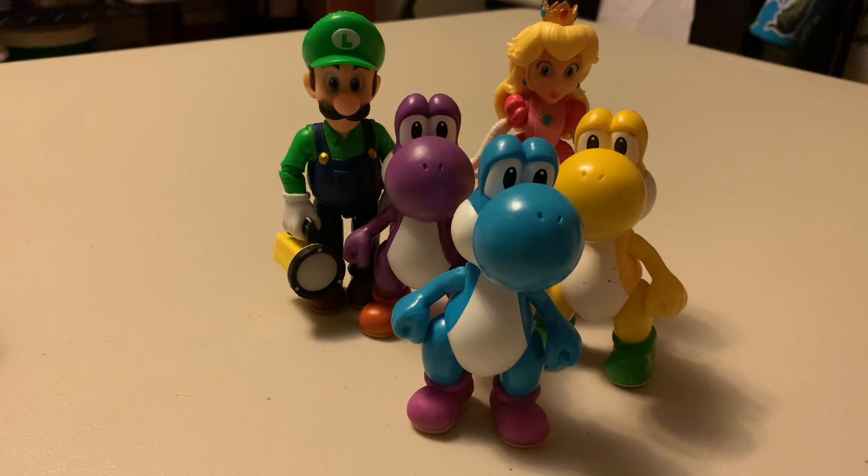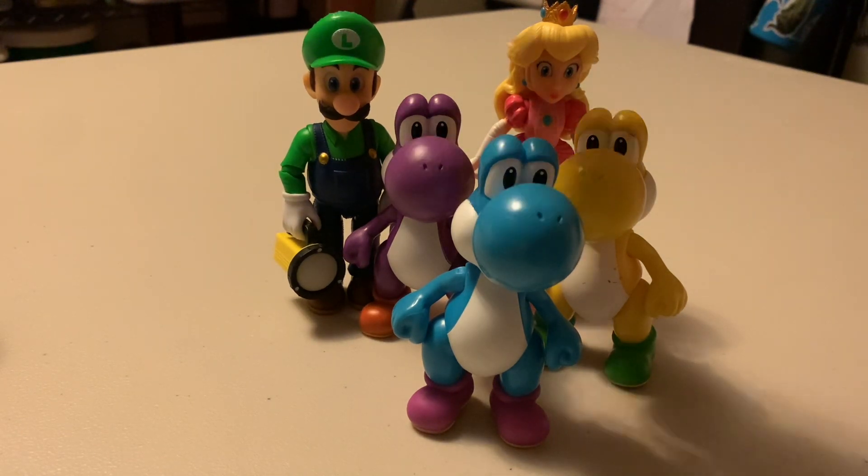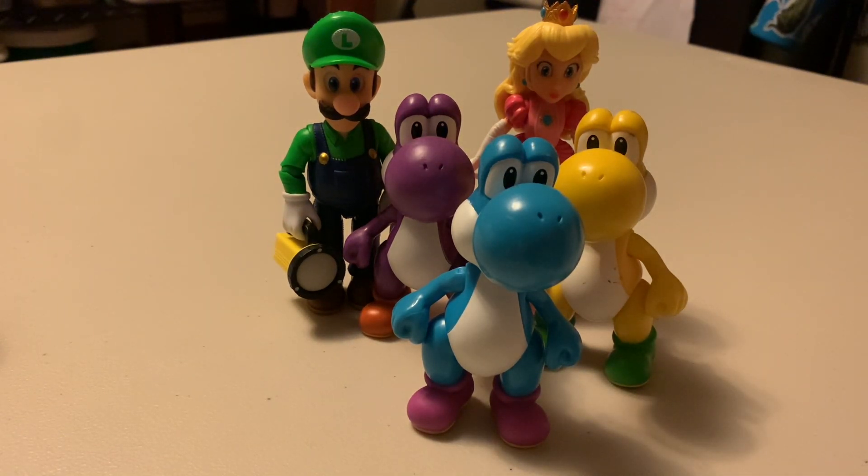The Luigi and Peach were on sale for $13, but they're usually around $20. And the Yoshis are not from the movie.